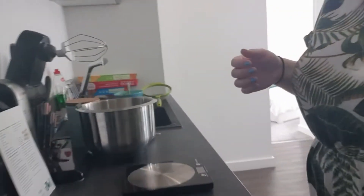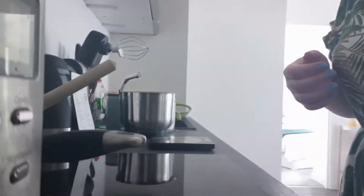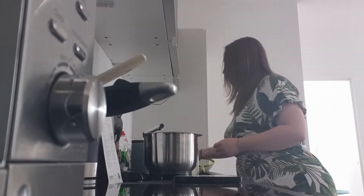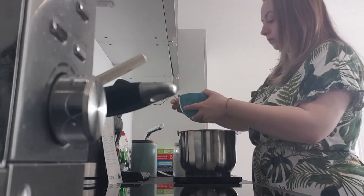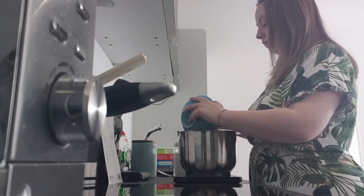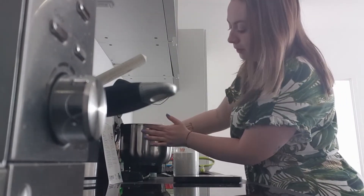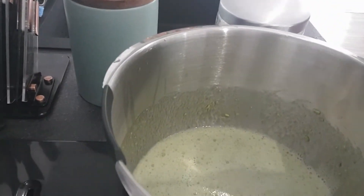I've just combined them until they look like that. What you're going to do next is add in the avocado puree that we mashed earlier, and then you are going to mix it again. Your avocado, egg, and sugar mixture will look like that, and it's all mixed in.